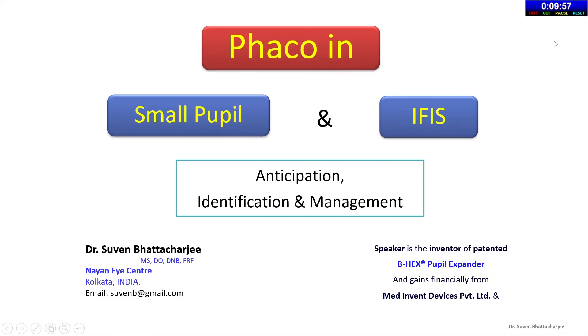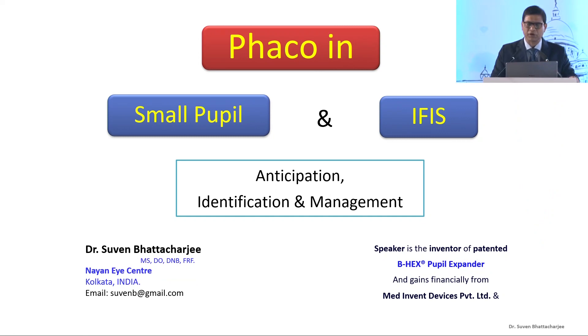I invite Dr. Subin Bhattacharji, who has been a pioneer in the field of cataract surgery. Today he's going to talk about his very interesting area: how do we manage small pupils in phaco surgeries. Thank you, Professor Titiel, for this opportunity to speak on this topic which is very close to my heart. I'm Subin Bhattacharji and I do have a financial interest in the BX Pupil Expander.